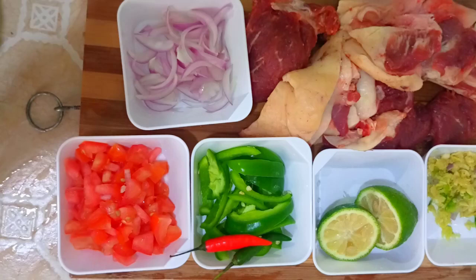Welcome to my vlog this week. Today I want us to make the famous Kenyan nyama choma. These are my ingredients: I have chopped tomatoes, chopped onions, chopped green pepper or capsicum.